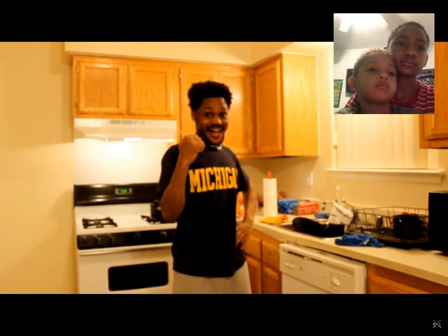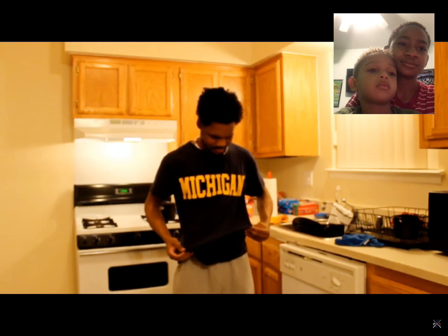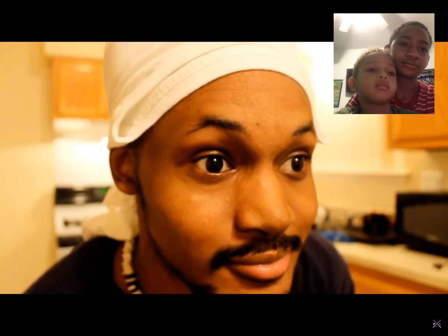You ready to cook, Corey? Yeah! No, you're not. Look at your bummy clothes. You need something more appropriate for a chef. There you go. Now you're ready. Show off your chef cap and your apron t-shirt. I'm poor, okay? This is just the first episode.